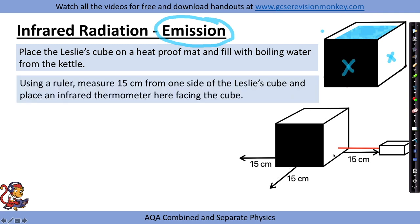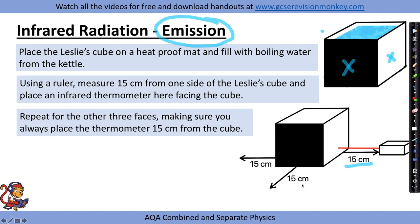Using a ruler, we would measure a set distance — I've suggested 15 centimetres — from one side of the Leslie's cube and place an infrared thermometer there, facing the cube. We'd repeat for the other three faces, making sure that the thermometer is always 15 centimetres away from the cube. This will detect the amount of infrared radiation emitted by each side.